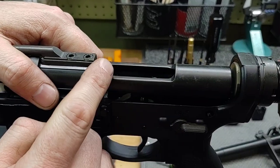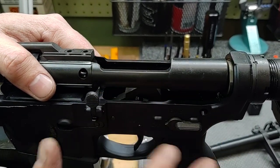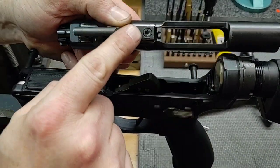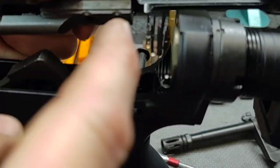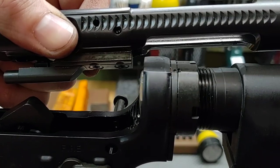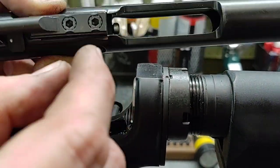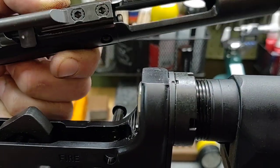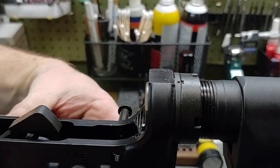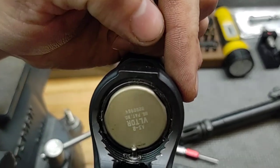If that gap is what we see here — too narrow — what can happen is when the buffer pad, the rubber pad, compresses depending on the ammunition you shoot and how gassy the gun is, this can hit here on the rearward stroke when the gun fires and cycles. You don't want that. So having a sufficient gap there is really important. You can see on some lower receivers, if it's making contact, you'll actually see an impact mark right there at 12 o'clock.